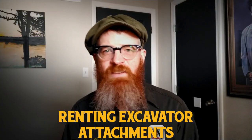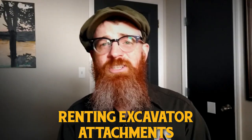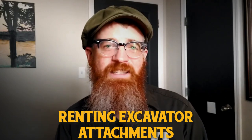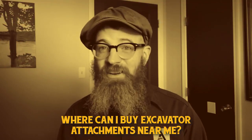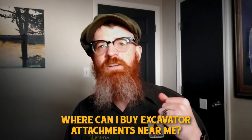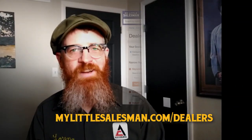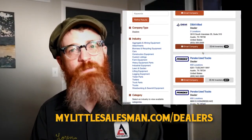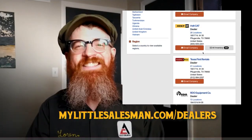If you only need a specialized excavator attachment every once in a while, it may make more sense to simply rent them. Online heavy equipment listings have made it easier than ever to find excavator attachments available for rent. Excavator attachments can also be purchased from heavy equipment dealerships all over the world. You're invited to use the dealer finder system to search by your US postal code to find a reputable heavy equipment dealer near you.